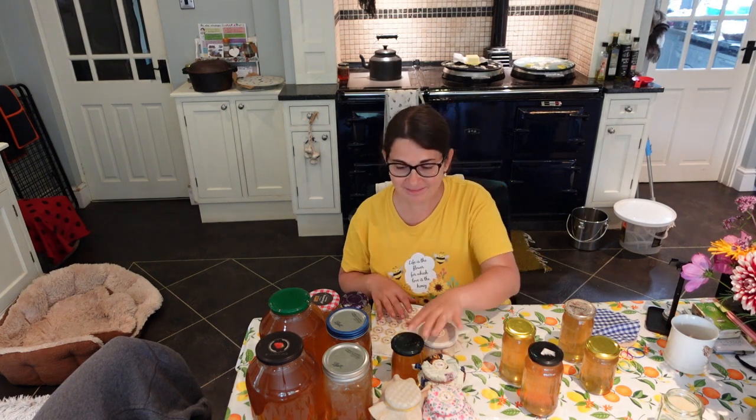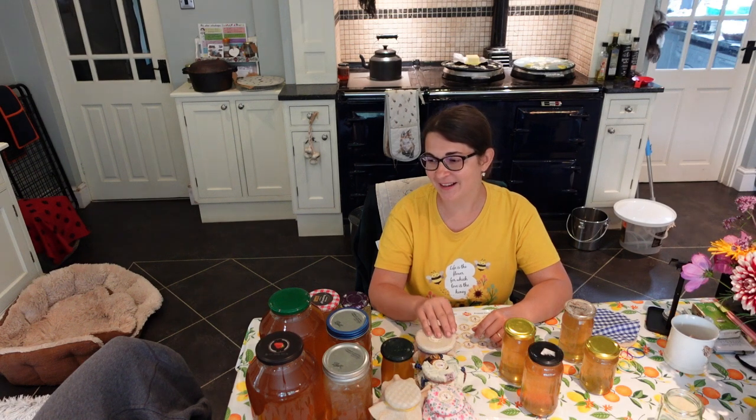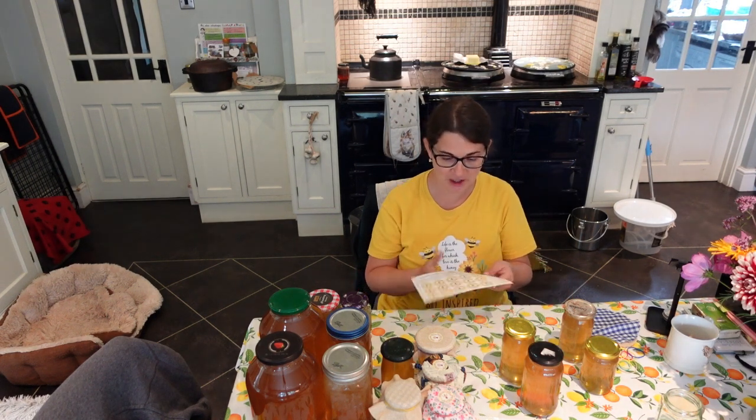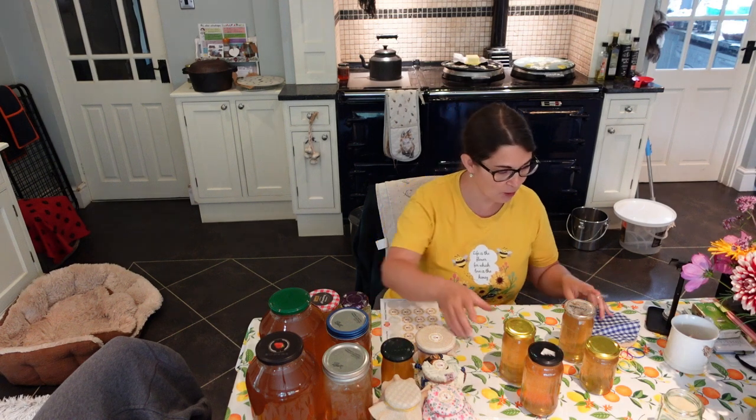Thank you so much for spending time with me today and the last couple of days and weeks — looking after the bees, harvesting the honey, and now jarring up all this lovely honey. I still have so much honey left from last year and previous years. I've definitely grown a year's worth of honey again and it's only July, so we might even have some more.